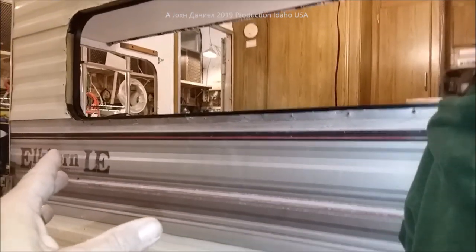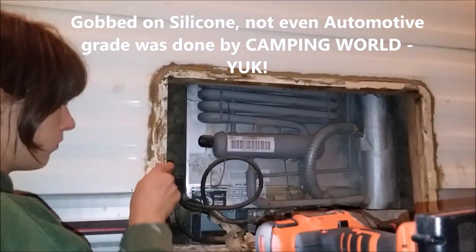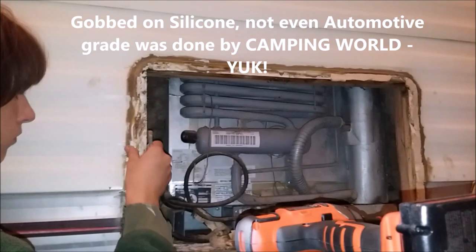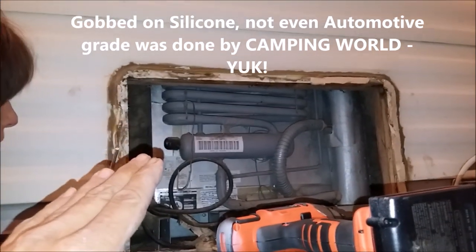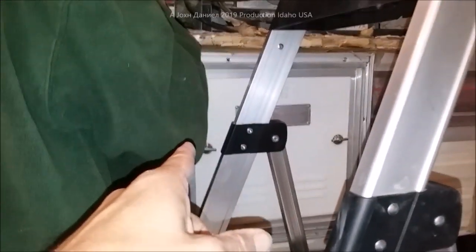Hey everybody, we're back out here on the Elkhorn — this is that free camper we got. Kira has removed the cover off of it; they did a hell of a nasty job. That's a new refrigerator they put in this '99 model camper, and we're going to be pulling this out too.